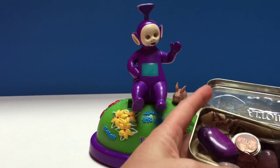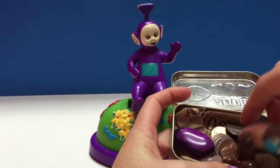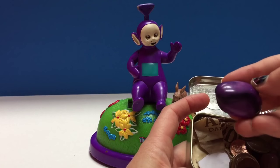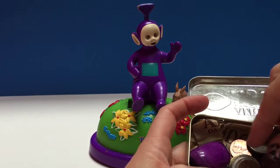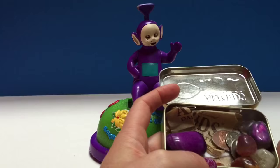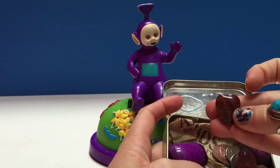In order to make Tinky Winky dance we're going to need some money. So let's look at our little treasure box here. We've got a beautiful purple rock but that won't work — it won't fit in. And there's a little stone shaped as a heart. Isn't that beautiful?